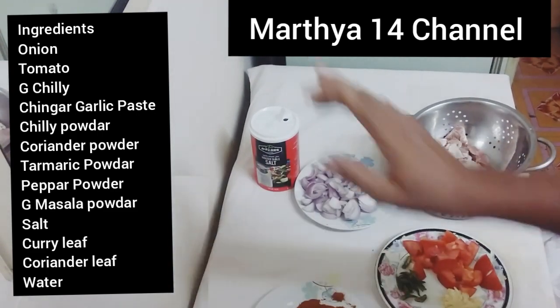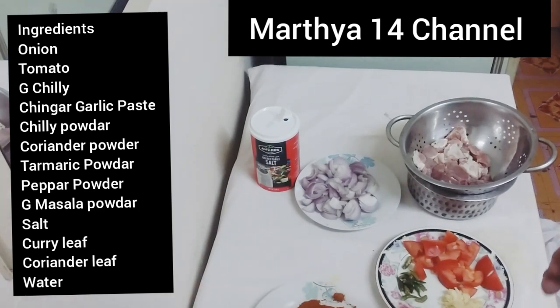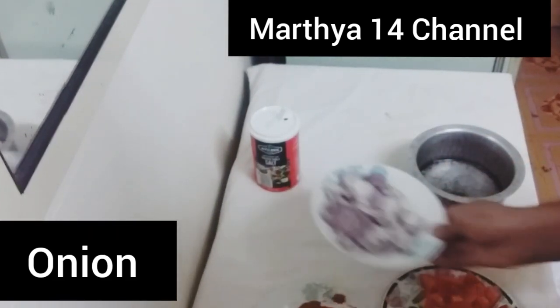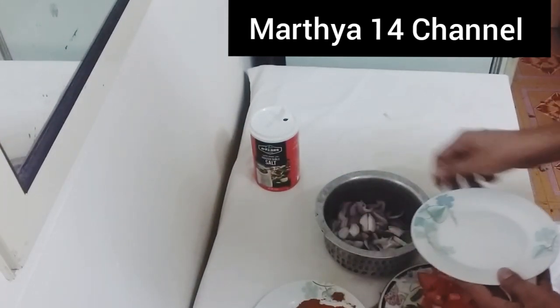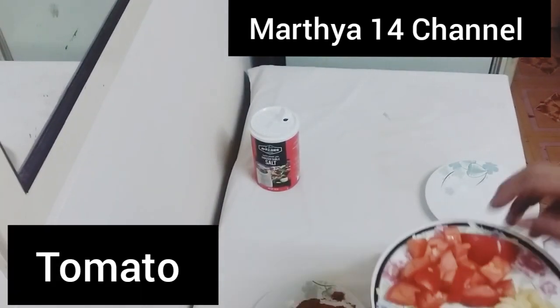Then we'll mix it in. Now we'll mix it in. I'll make two onions like this. I'll cook this with green onions and cook it well.